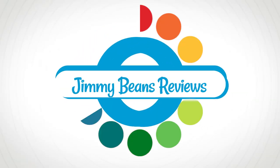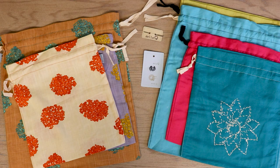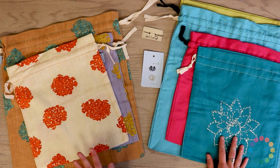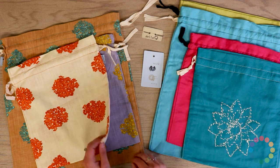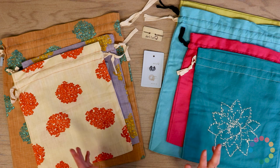Hi, my name is Julia and I'm with Jimmy Beans Wool. Today we're going to talk about the Della Q Eden Project bag. We're looking at the Eden Project bags and we've got two new collections to show: the Linen Brights and the Floral. They come in two different sizes, which are great for any size project — from small projects to larger projects.